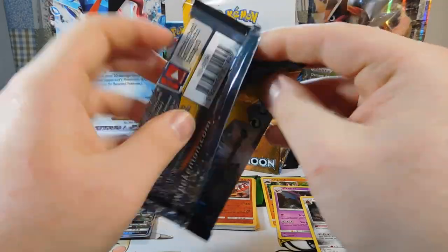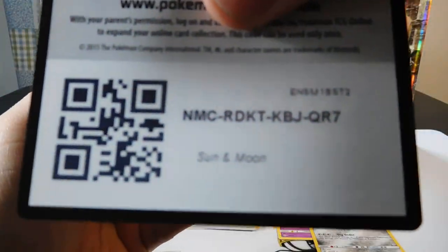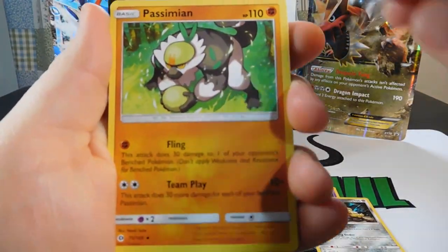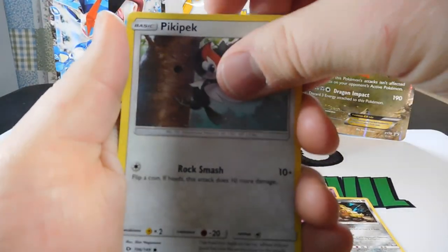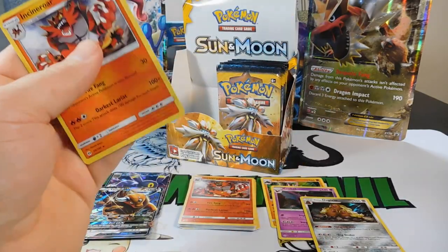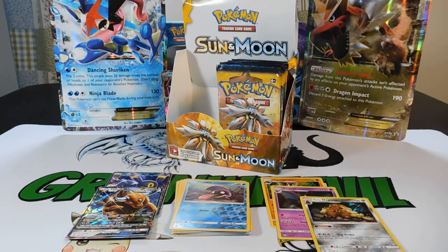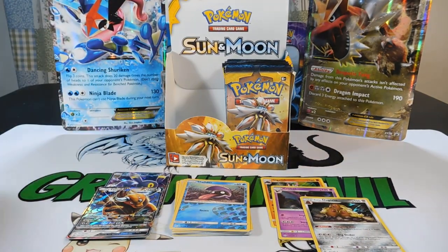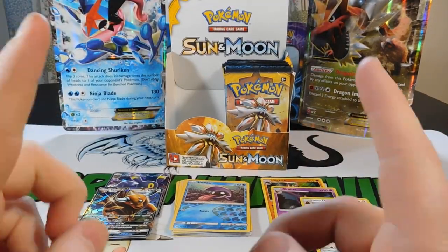Pack fifteen is an Incineroar pack. Cards: a Dark Energy, Lima, Passimian, Pokemon Catcher, Sandile, Alolan Meowth, Pikipek, Eevee, Psyduck, a Reverse Shelder, and an Incineroar Rare. I think the other side of the box is going to be better — I'm probably calling it too early, but I'm calling it. There are three packs left on this side though.